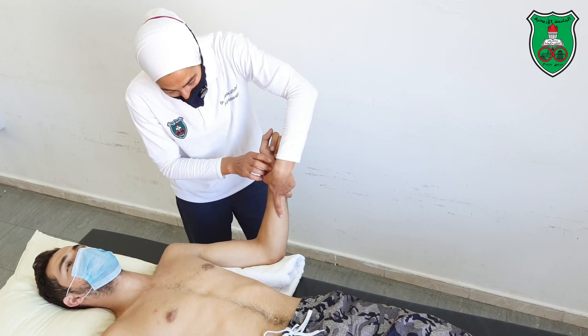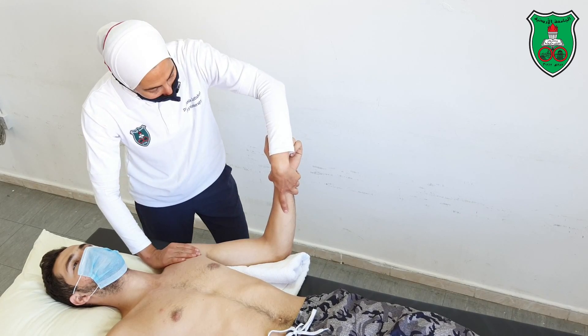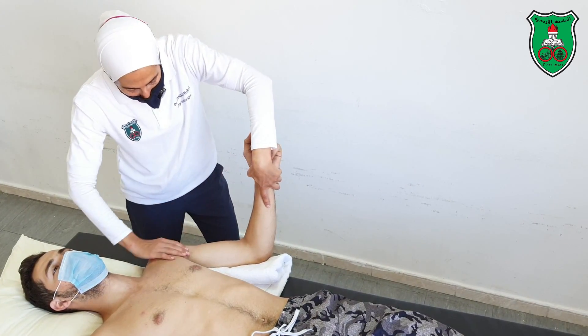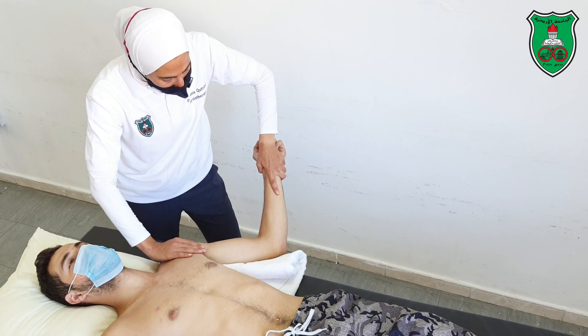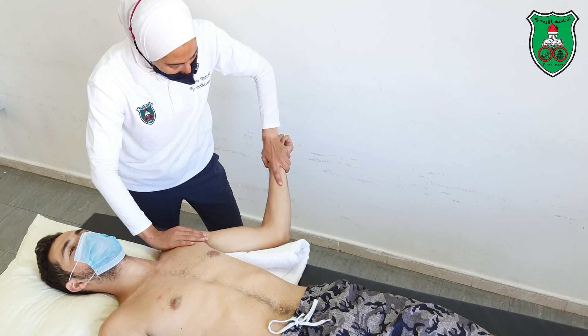First, you need to stabilize the scapula and hold the forearm, making sure that you are supporting the rest as well. Move into external rotation of the shoulder until the restriction point, slightly beyond, and hold for 15 seconds.